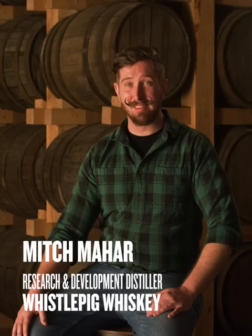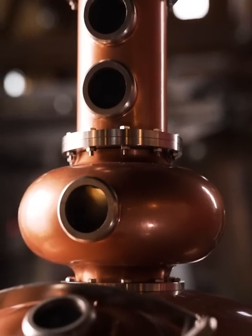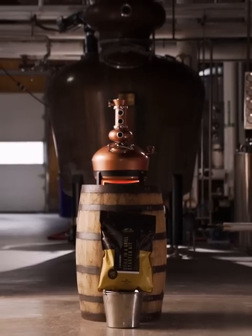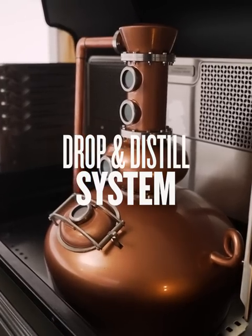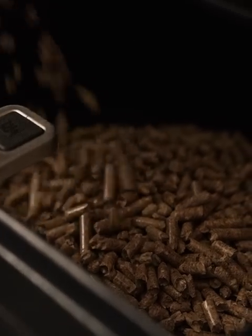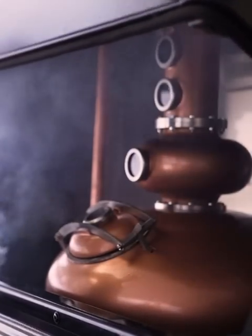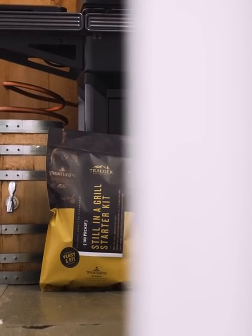The Steel on the Grill is the first of its kind — there's nothing like this that currently exists out in the market. Steel on the Grill utilizes the same heating source that you'd use to smoke your meats via the Traeger pellets, and you use that to heat your rye wash so that way you can start producing your very own rye whiskey.